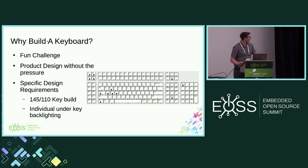We had some specific design requirements. I wanted to build a keyboard that was normal — about 110 keys. My friend James wanted to build a 145-key keyboard. Normal keyboards don't have 145 keys. If you're asking what M1 and M2 are for, he doesn't know, I don't know, no one really knows what he wants them for. Beyond that, we wanted individual under-key backlighting because we're all nerds — lights make us happy. Fundamentally, if it blinks, I like it.